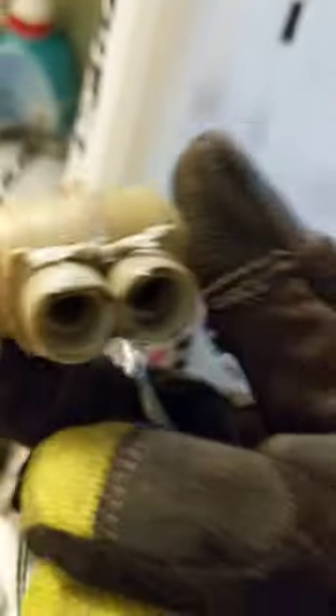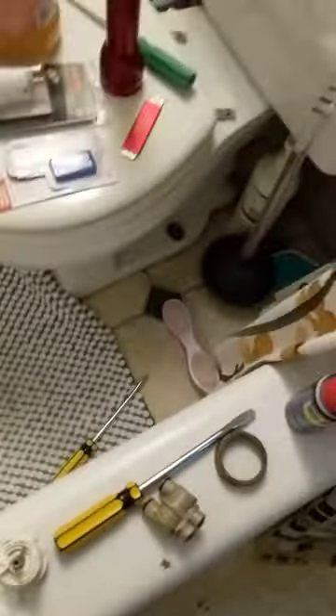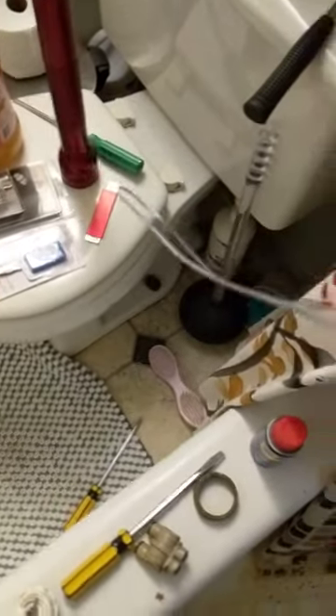You can tell I tried a little bit of everything. Went a little hard on the channel locks, but nothing worked. After all that, it ended up being this $5 piece of wire.